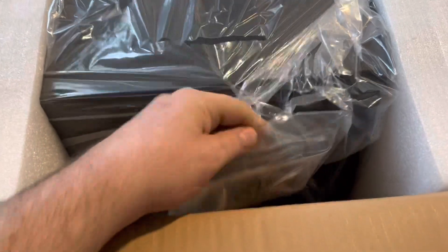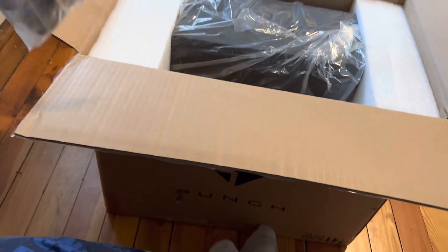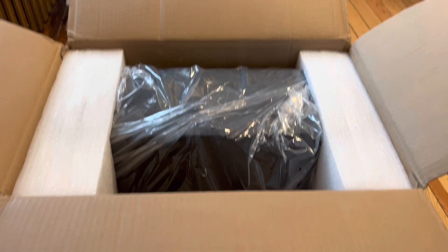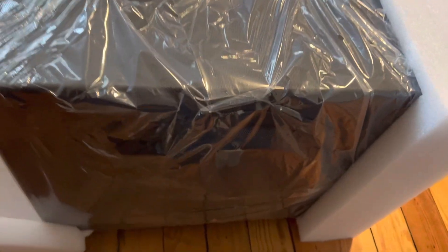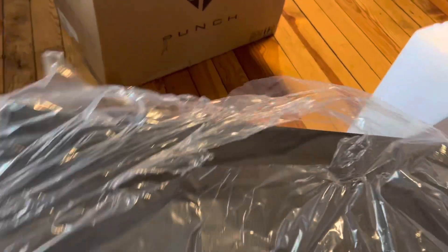Got the wires and stuff in there. We'll need two hands to grab that out of there. There she is, out of the box. I guess we could have taken all this stuff off in here.